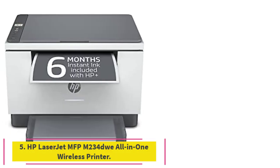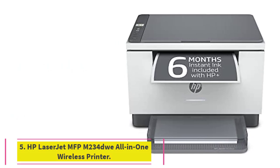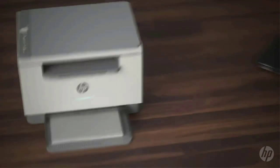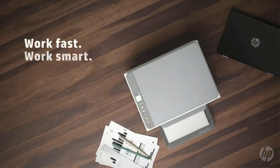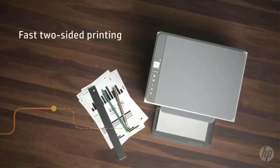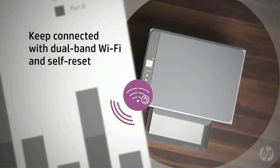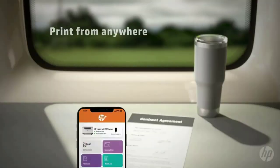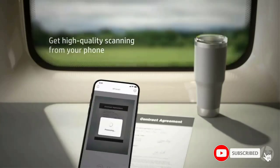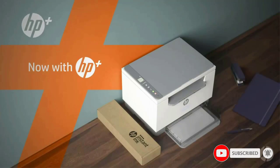Number 5: the HP LaserJet MFP M234 All-in-One Wireless Printer. This exclusive HP Plus model works only with original HP cartridges, an internet connection, and an HP account. HP Plus makes this printer smarter with advanced features for mobile printing, security, and automatic updates. It includes a 6-month free subscription for the Instant Ink delivery service for lasers. After 6 months, a monthly fee is charged automatically unless cancelled, and you'll save up to 50% on toner.